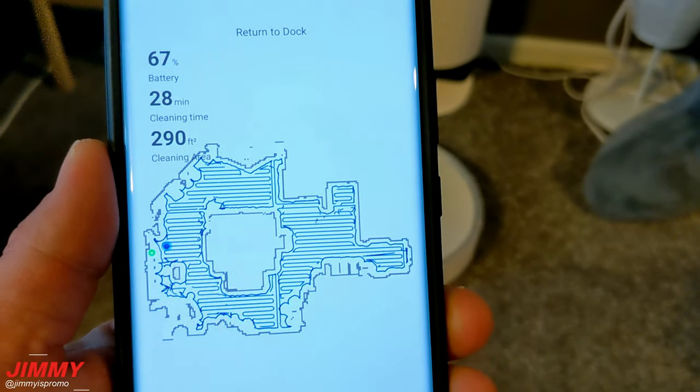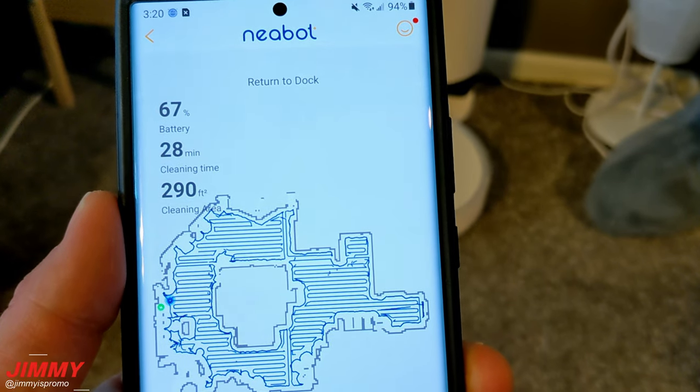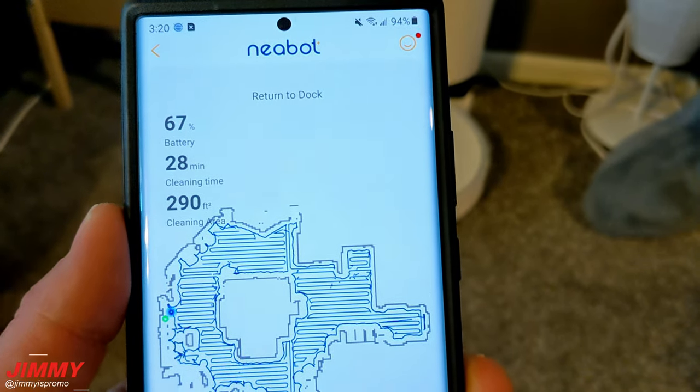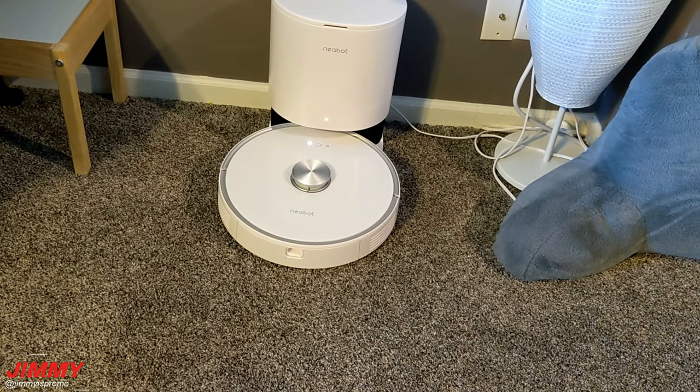For my full floor here — 290 square feet — it cleaned in a total cleaning time of 28 minutes, went from 100% all the way down to 67% battery, and found its way right back home perfectly.